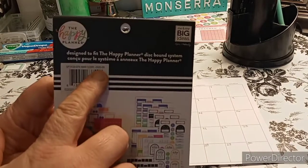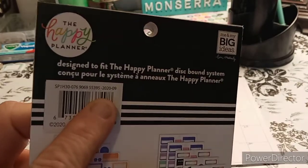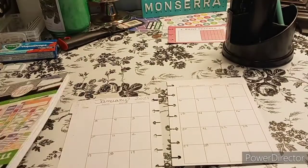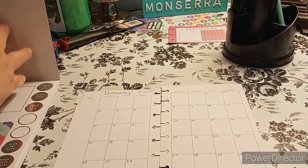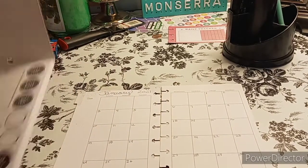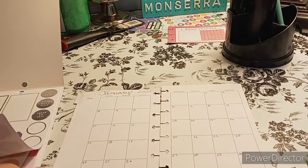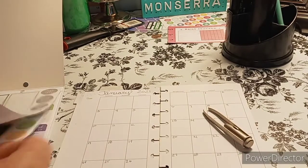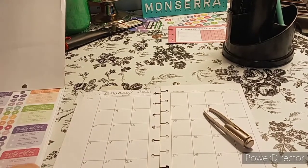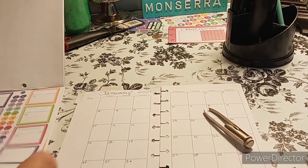It says 2020, so hopefully that's correct. So it's going to be paydays and bills, things like that. These stickers are huge for it, so I can only find little stickers that would work. I'm definitely going to need this. We know we need a budget sticker, of course, and my monthly goal.